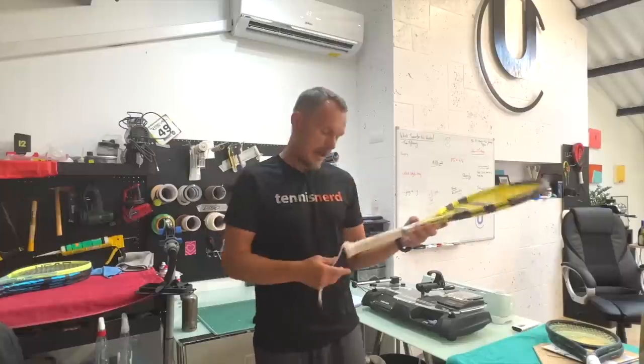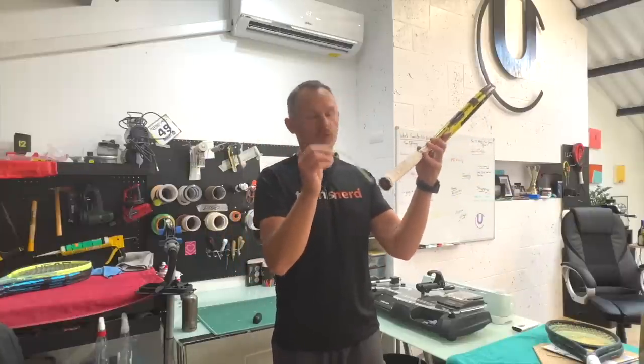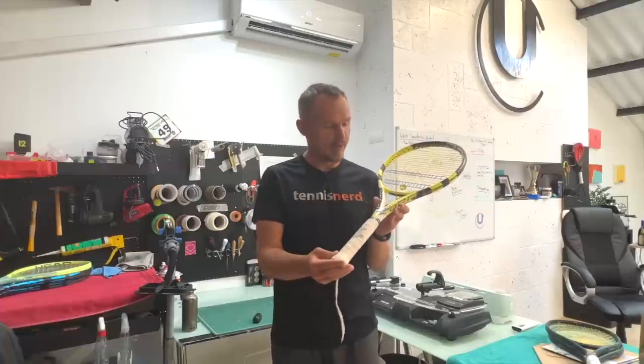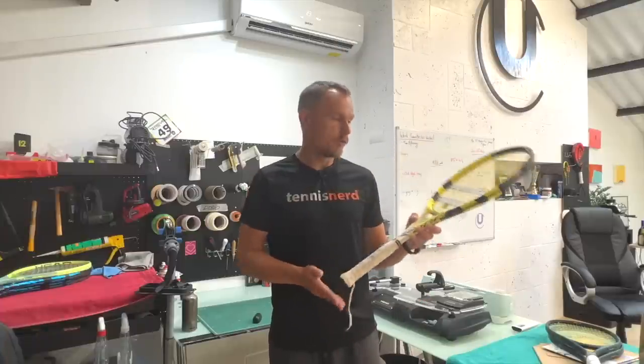It has a personal sticker here, and Nicky's dog Stark has chewed a part of his grip which is a little bit of a shame because it is signed by Rafa, but luckily it's also signed here. Nicky has hit with Rafa in the past and actually has a signed shirt as well. So this was from 2009.